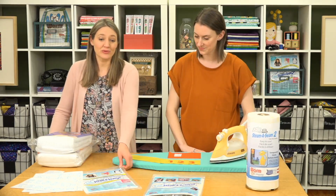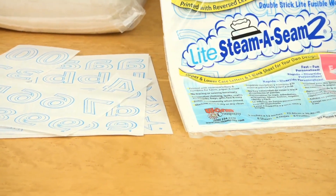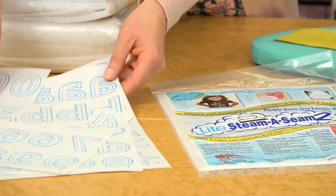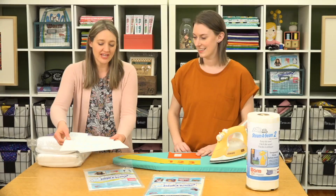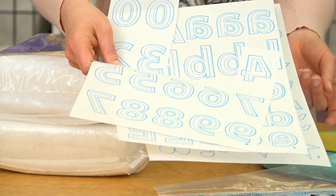A really fun new product is the Light Steam-a-Seam 2 ABC 1-2-3 sheets. It comes pre-printed with letters and numbers, and even some symbols, and we're going to show you how to use that.